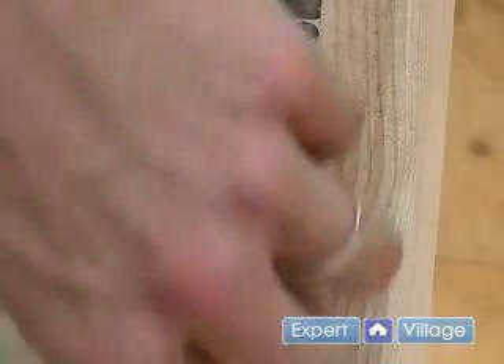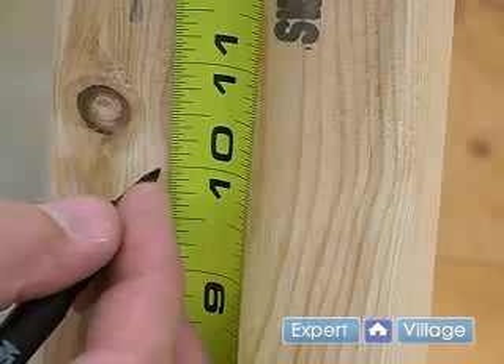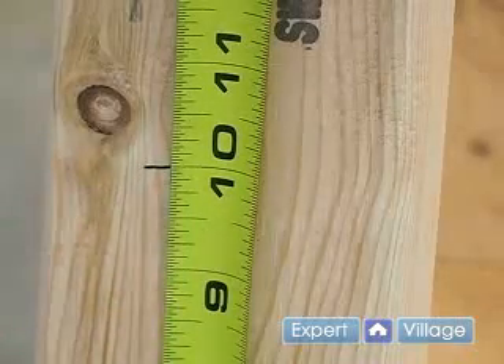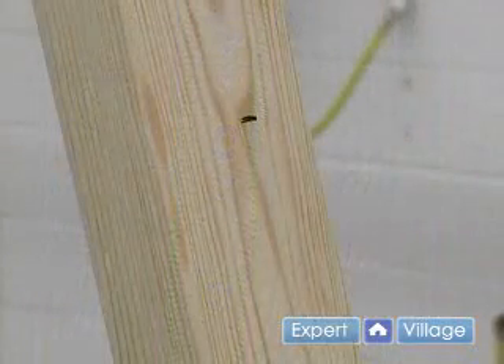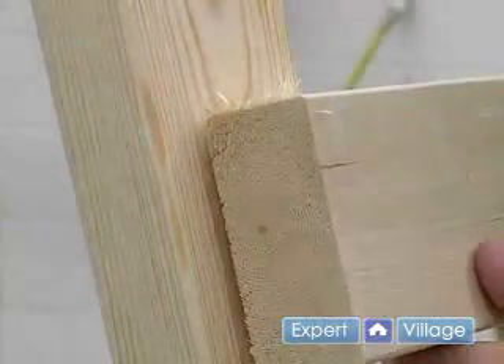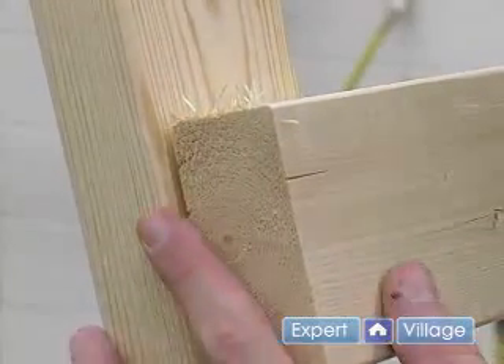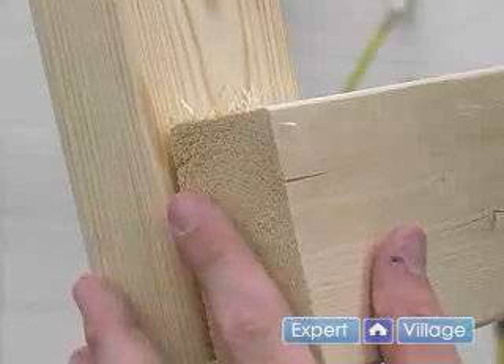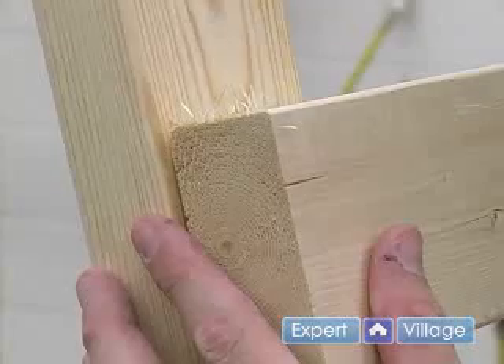As we did with our first sawhorse, we are going to mark up ten inches. This mark is going to be on the inside of each leg. We are going to do this for each leg. Next, we are going to move our stringers in place on top of that line and we are going to have them flush with the edge of our sawhorse. Let's go ahead and put a couple screws in each side to hold it in.